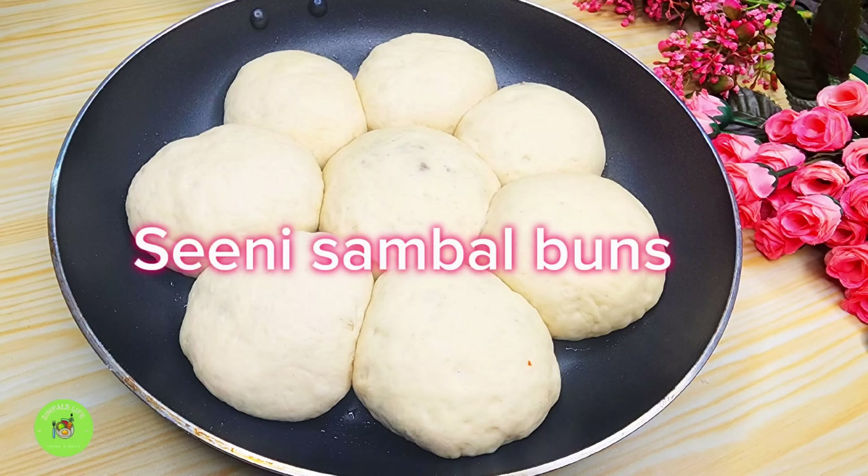This is the spoon. Put it in the oven. Then mix it in the oven with the variety of ingredients and mix it.